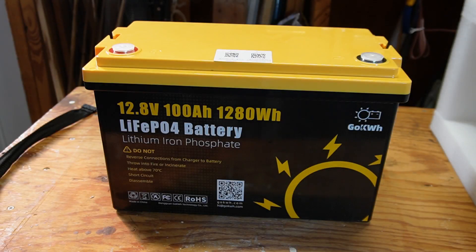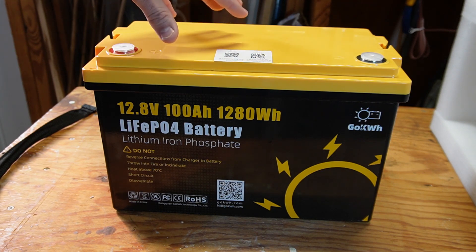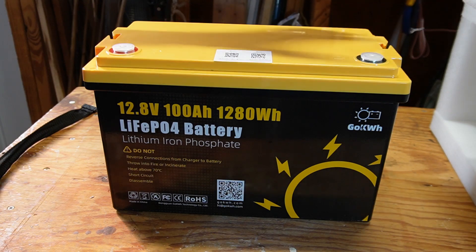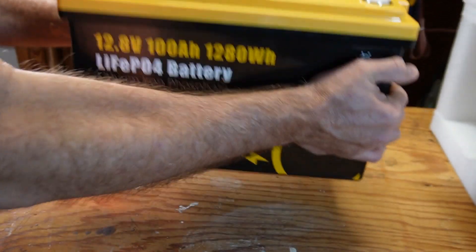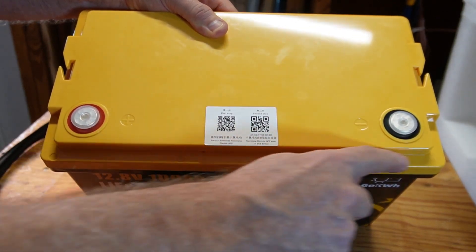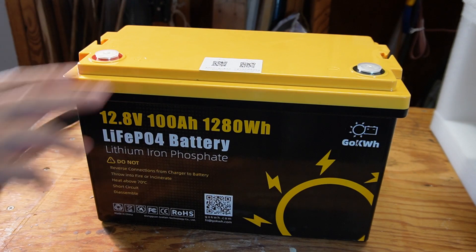Earlier I mentioned this was new and improved. Previous reviews weren't great — mainly because of that inaccurate voltage display and because inside the battery they used packing foam instead of high-density foam, leaving the cells loose. GoKilowattHour emailed me saying they'd read those videos and improved the battery, now using high-density foam inside. I can shake it and it feels really solid. They have plug-covered screws on top so you can actually remove the top and look inside — I'm going to do that just to show you.